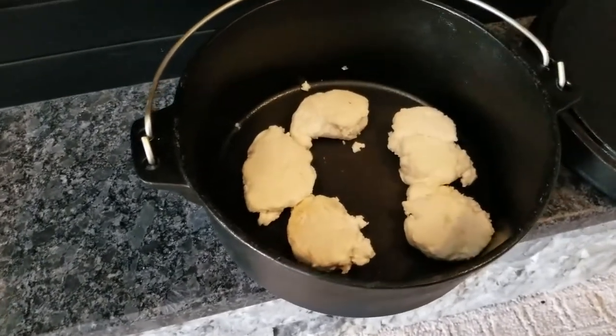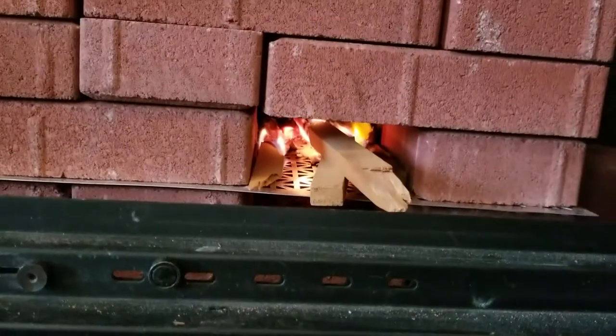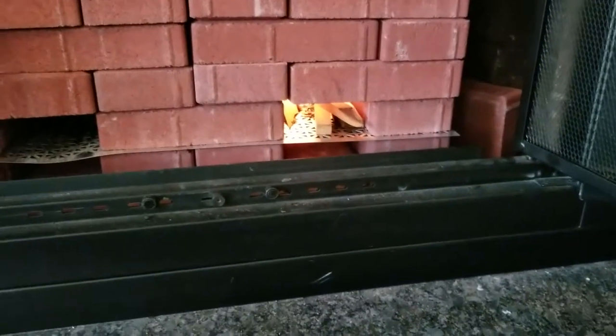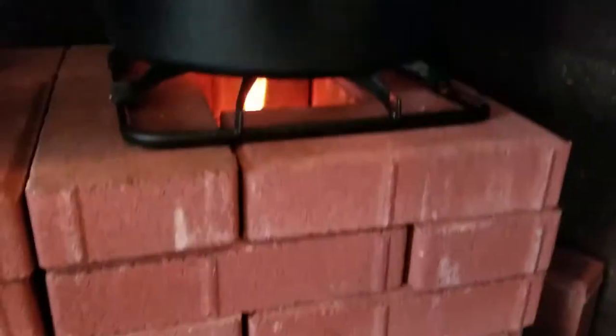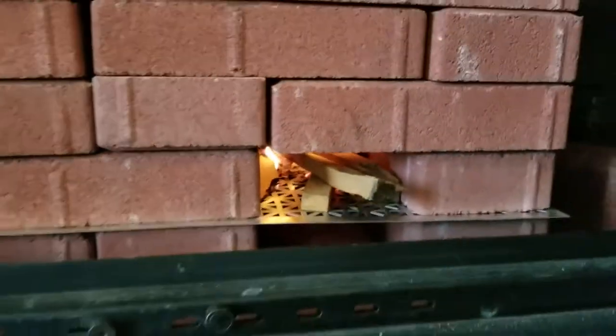We've got them all flipped over. I'm going to put the lid back on and get it back into the rocket stove and get the fire going a little bit better again. To get this fire going quickly I just take some more cardboard strips and throw them in the top — that gets the flame going quickly and easily. Then I'll stick another piece of wood in there. That flame is going pretty good again.